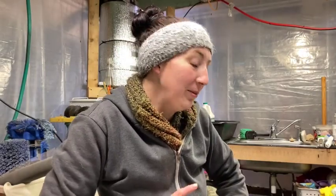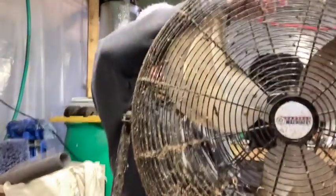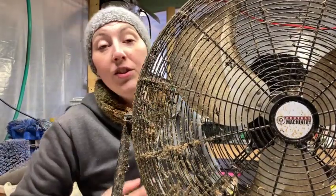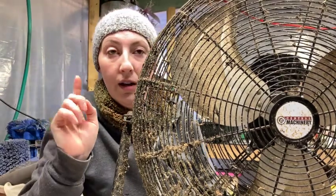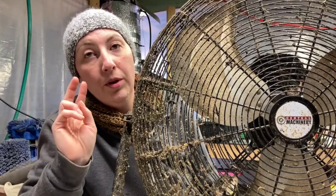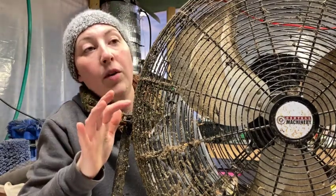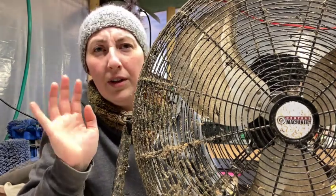Today I'm going to introduce you to my biggest fan. There it is. I actually have two of these and they've run pretty much all the time in the larva room to keep air circulating. Today I'm going to do two things to this fan because it's disgusting and gross, and I need to make it bug-proof so it doesn't get as disgusting and gross in the future.